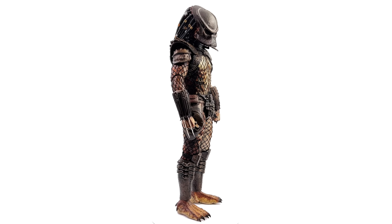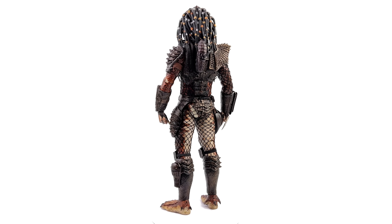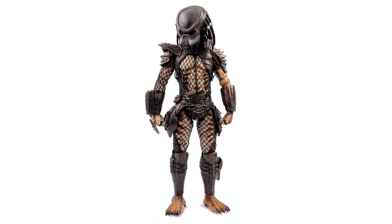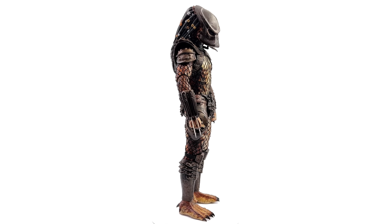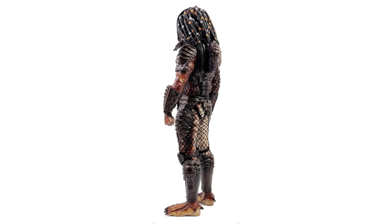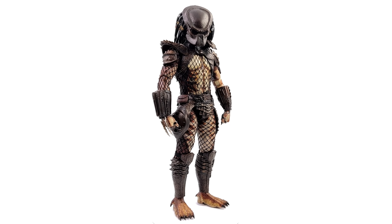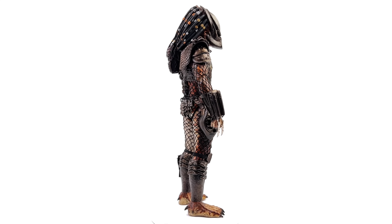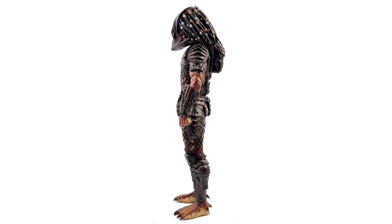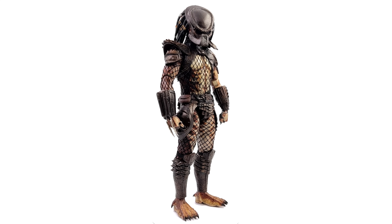Standing straight up in the lightbox with no crazy poses or accessories, even if you don't love the second Predator movie, I'm pretty sure we can all agree this guy has presence. He's big, he's imposing, the bio mask looks incredible, he's got the dreads, the real netting, and he looks almost entirely seamless. The colour is a burnt orange with black speckling and yellow highlights, and the copper armour with oxidisation all looks really good.